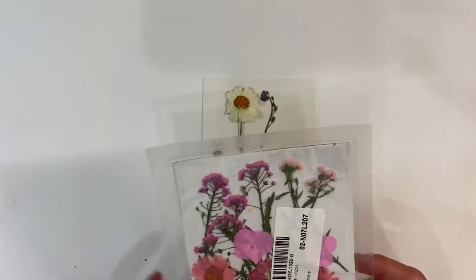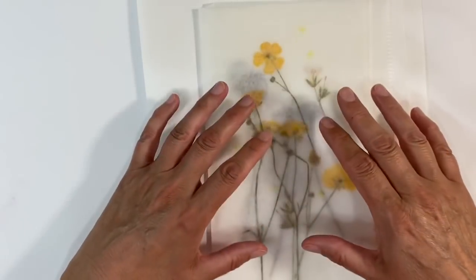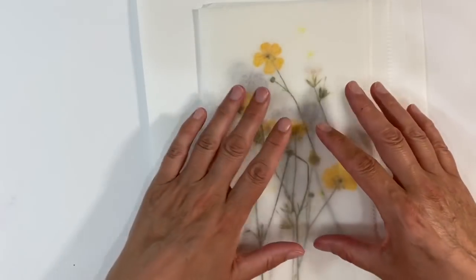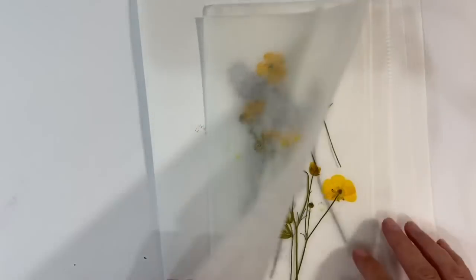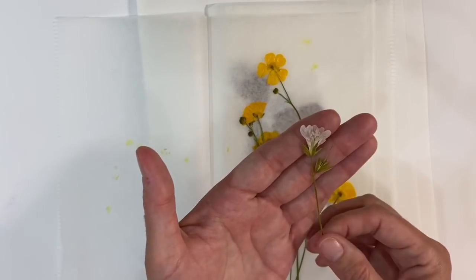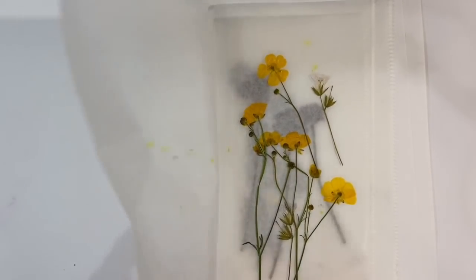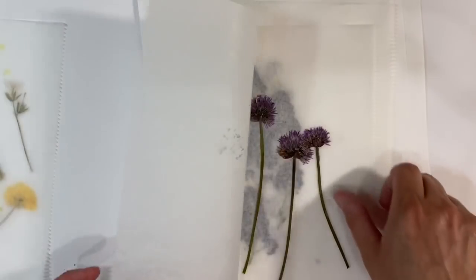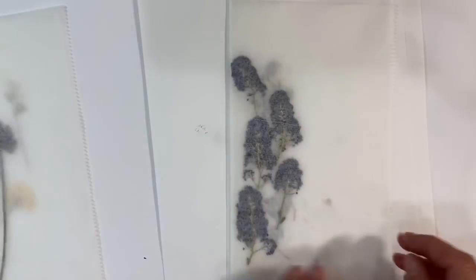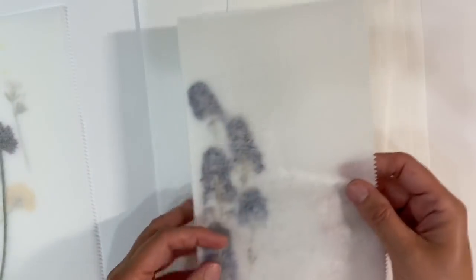I've also been drying flowers from my own garden. This is a selection I've picked and dried in a heavy book with a household brick on top to weight everything down. These ones have been drying for about three or four weeks. I've got a mixture of daisies, clovers, and chives — those have dried and pressed really well, and this is their natural colour.